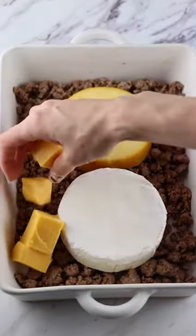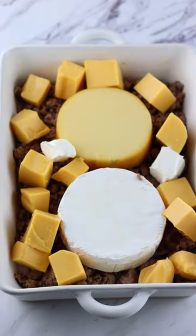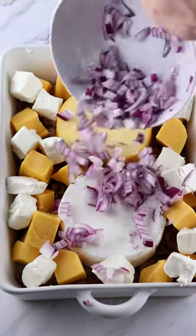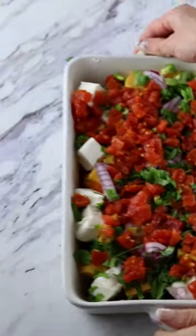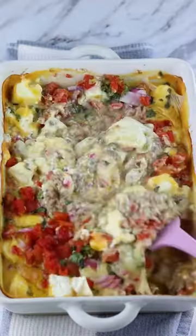All you'll need to do is grab a baking dish, add your ground beef and four cheeses, pour in some chopped red onion, jalapeño, cilantro, and diced tomato. Bake until the cheeses are completely melted, then mix it all together. You will not be able to put those chips down.